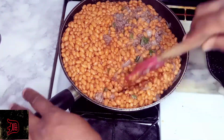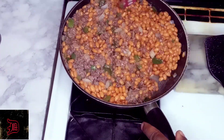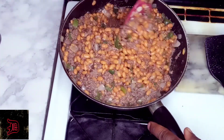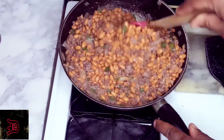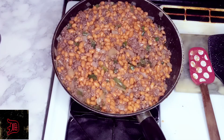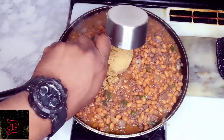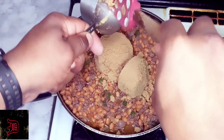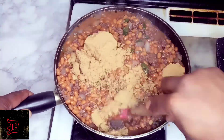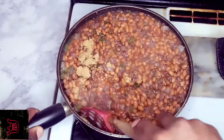We're going to give this a nice mix — mix it in real well so for every bite you want to make sure they get bean and beef. That looks good. Now we're going to add in two cups of brown sugar and cook and mix this in.